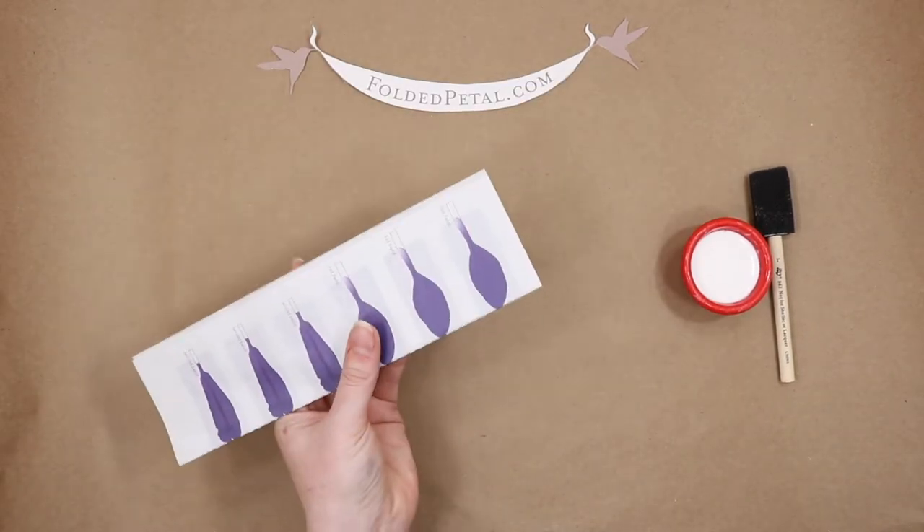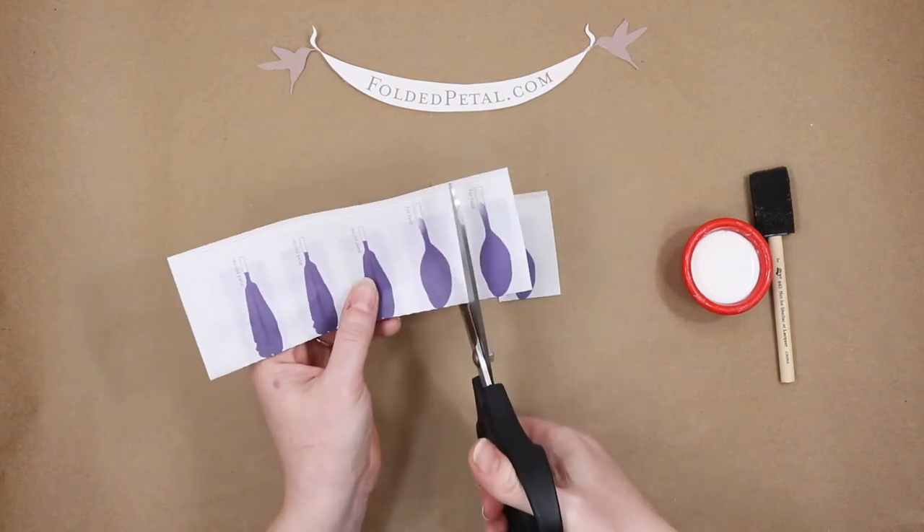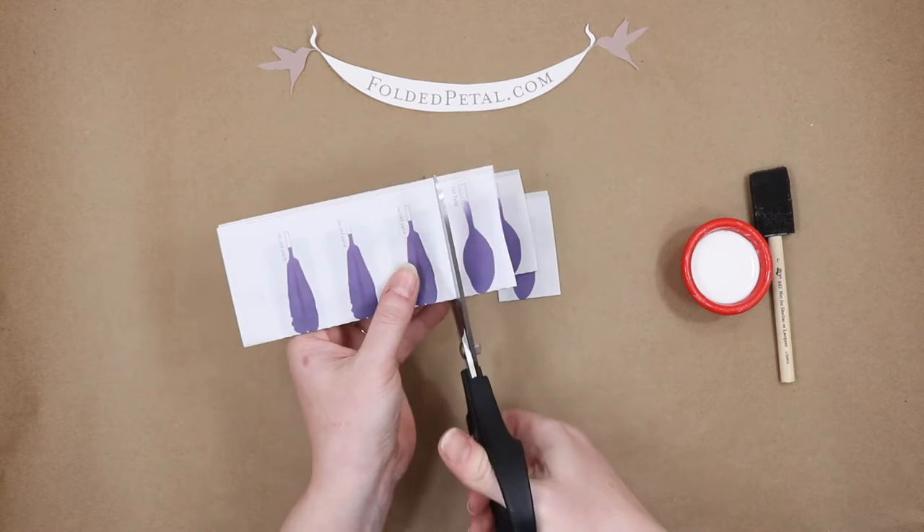Now we're going to cut out the first petals. We just really want them to be rectangles right now, so I'm just going to cut right in between the petals, just like that.